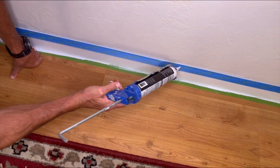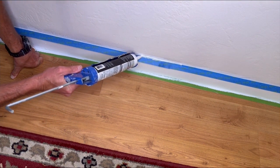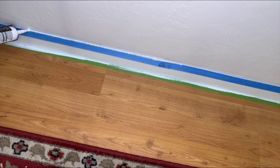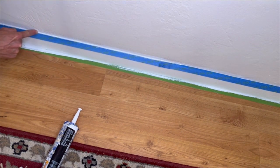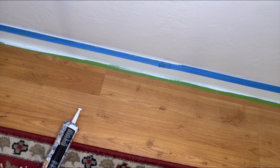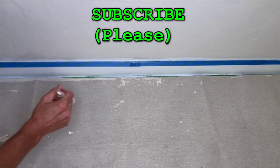Here is the secret weapon. Apply a small bead of painters caulk to the top edge of the baseboard. It's okay if you get some of it on the wall — not a big deal. Use your finger to press the caulk into the little air gaps under the tape, and to remove the excess caulk.